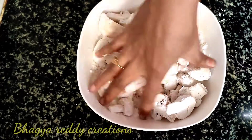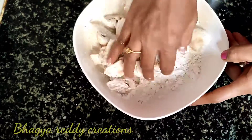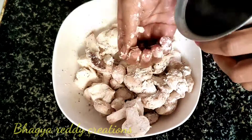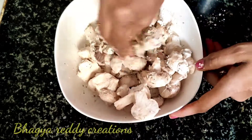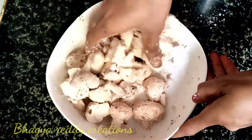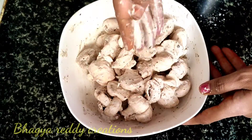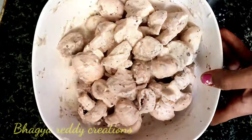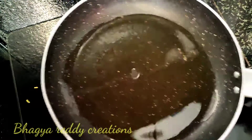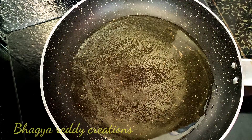Mix in a little bit of water, salt, and pepper together. I have to decide between deep fry and shallow fry. I am going to do a deep fry.